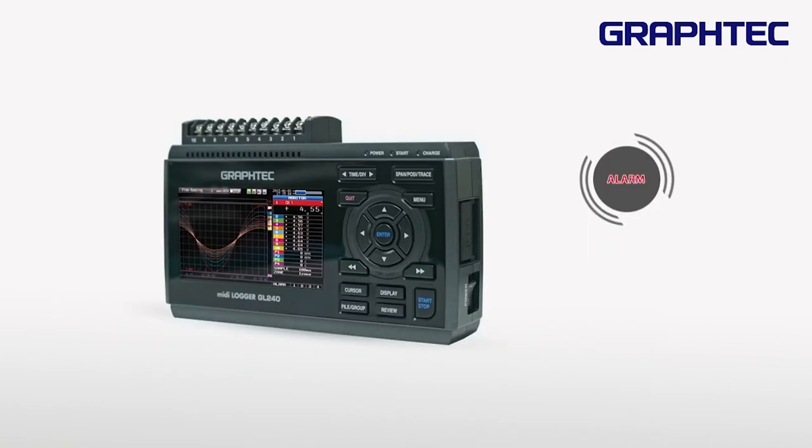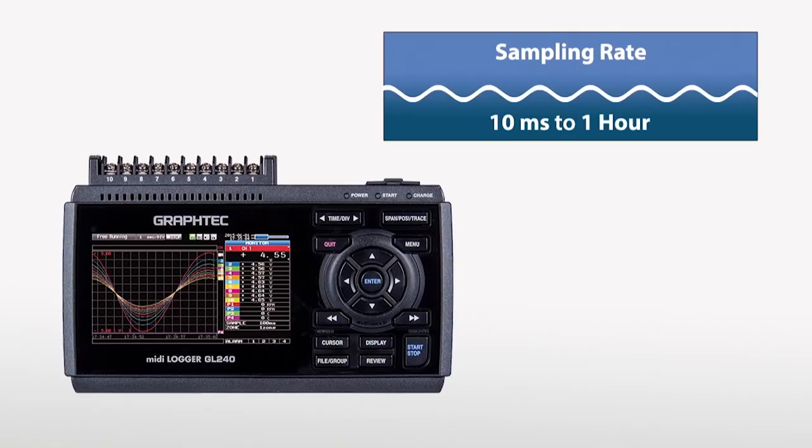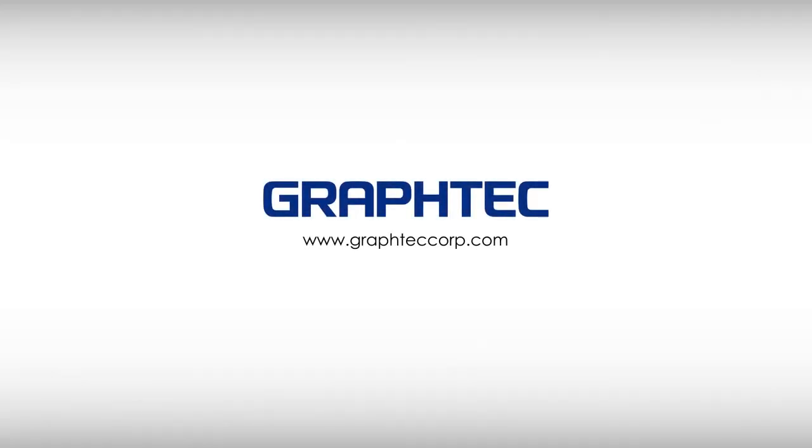The GL240 has 4 alarms which can be set based on high or low measurements. It provides a faster sampling rate from 10 milliseconds to 1 hour.